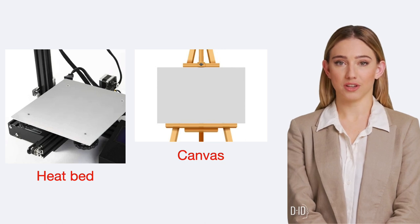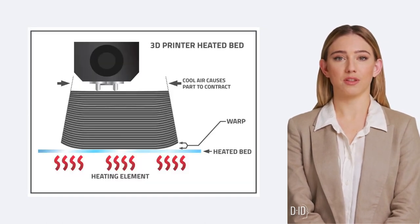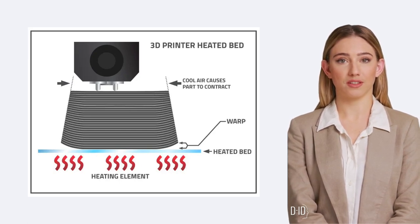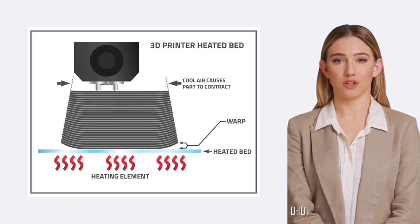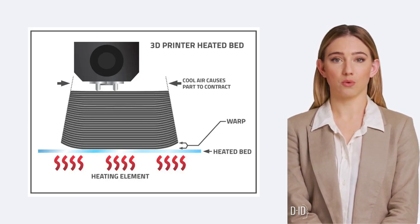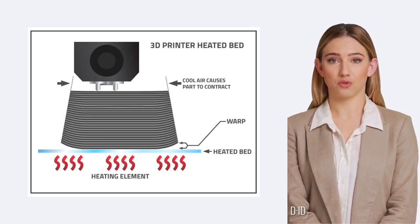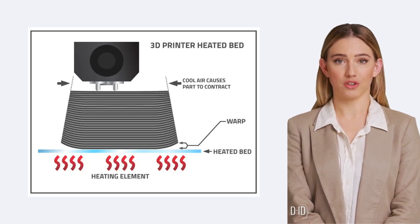Next, let's talk about the heat bed. Think of it as the artist's canvas. This is a flat, often heated surface onto which the molten filament is deposited. The heat from the bed helps the first layer of filament stick well and solidify. This process is essential to prevent warping and to ensure the stability of the final 3D object. It's a delicate balance that the printer manages for us.